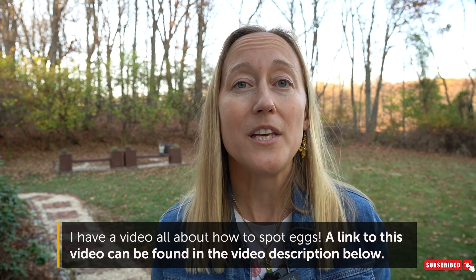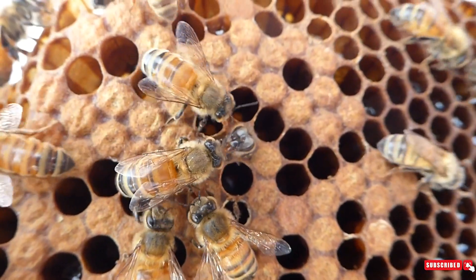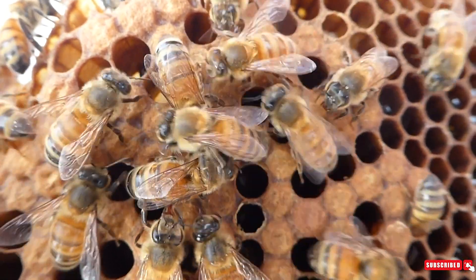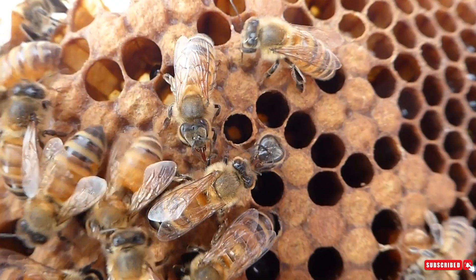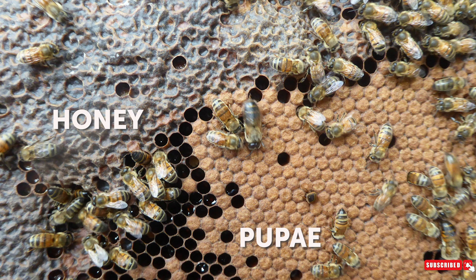The final stage is pupa. Bees pupate just like a caterpillar pupates and goes through that transformation into a butterfly. When bees pupate you won't be able to see into the cell because there's a wax capping over it. It's common for people to confuse pupa versus honey because they both have a capping over it. With pupating bees you will be able to tell the hexagon shape of the cell from underneath the capping. Honey has a bumpy capping versus pupa which has a definite hexagon shape over each cell.